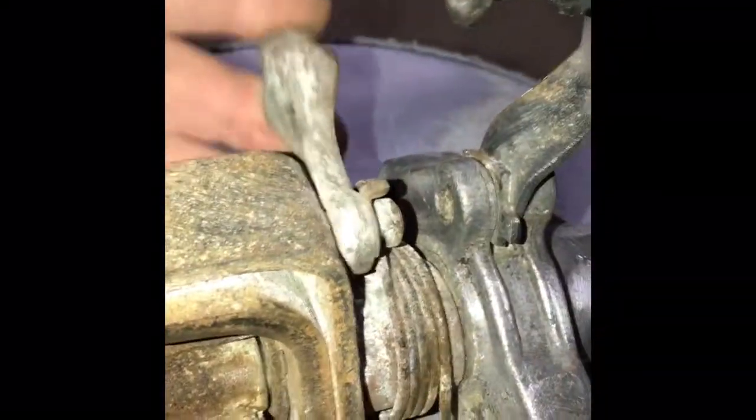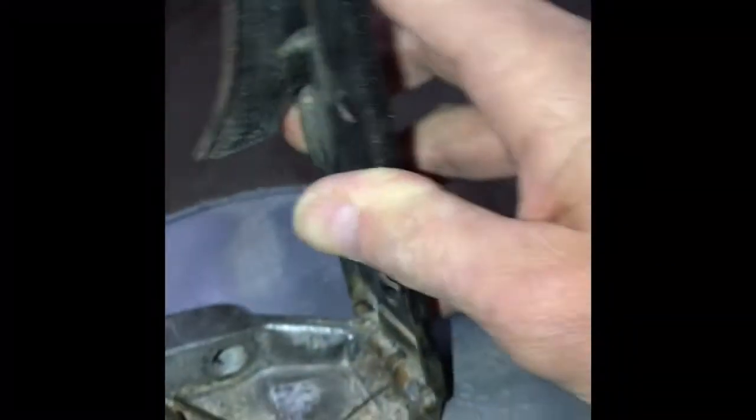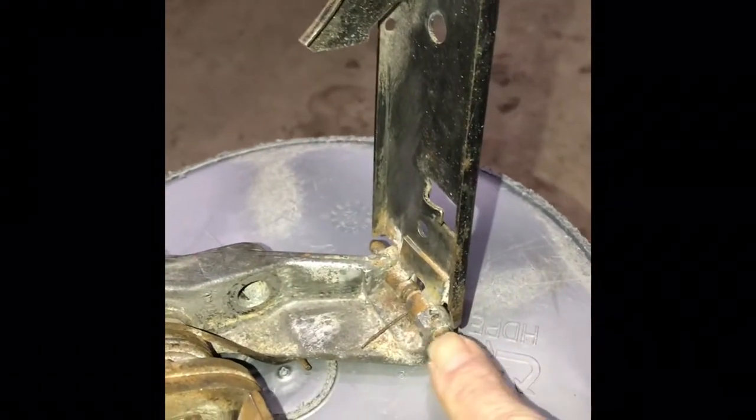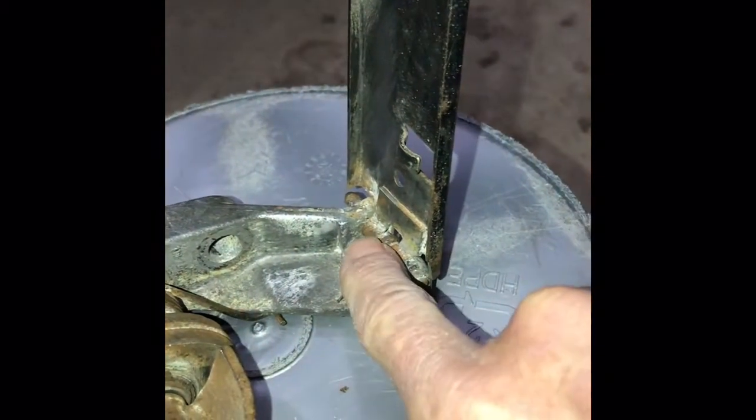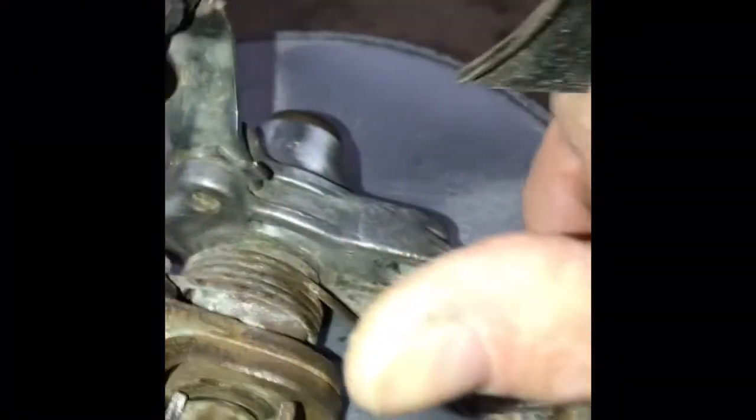I'll double-check the spring here and see how it's looking, and then there is the little connection right here for the master cylinder — your brake pump. I already received in the mail a kit to refurbish this pedal, so I'm going to have to punch this out. The kit comes with a new cotter pin and a spring — you can see this one is broken — so we're going to work that as well, give it good lubrication, and reassemble it.